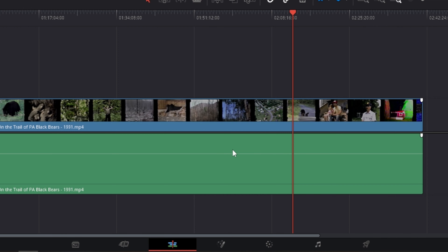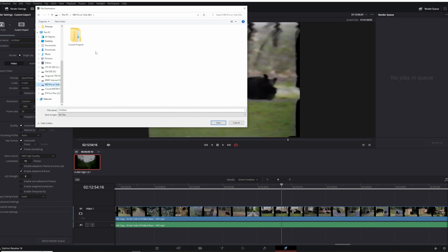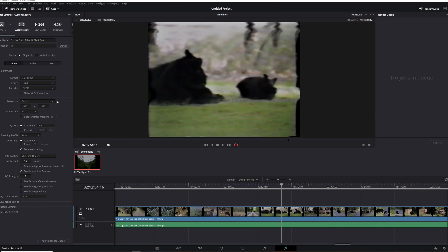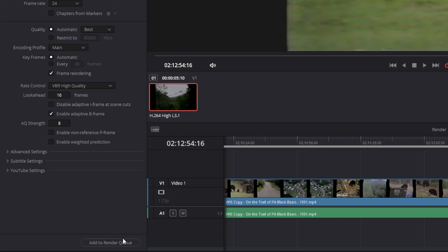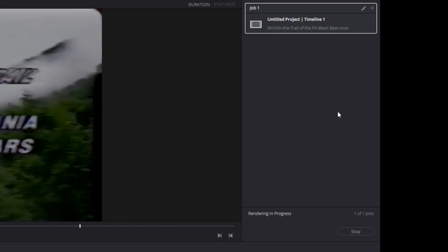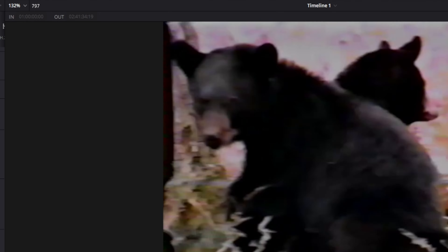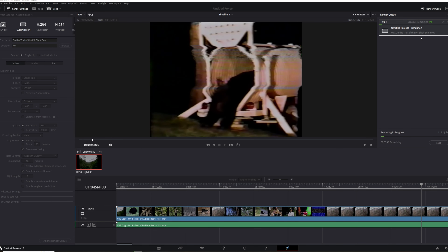Once you're ready, click on the last tab at the bottom — it looks like a rocket ship — that's how you export your video. Type in the location you want to save your final video to and give it a name. On the free version you'll have access to H.264, and on the studio version you can use H.265, which uses less space on your hard drive — but with a VHS copy it's not really a huge deal. When ready, click add to render queue, then in the top right it'll list your projects. Click render all and it will show frames per second and a progress bar with estimated time remaining.